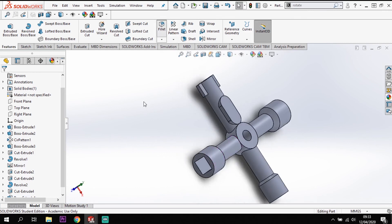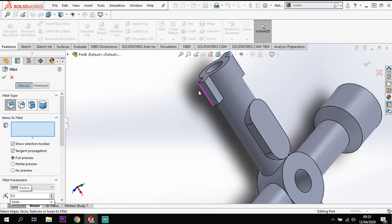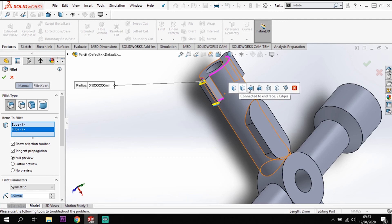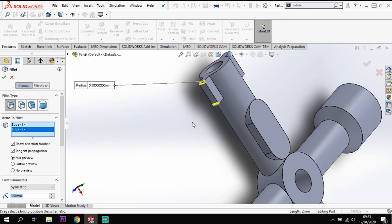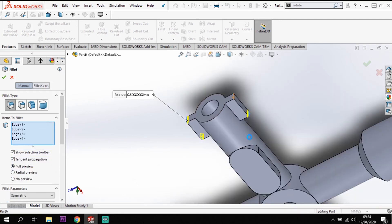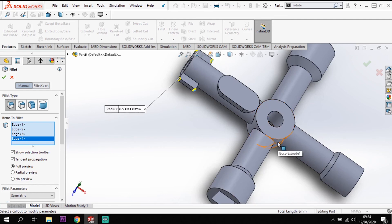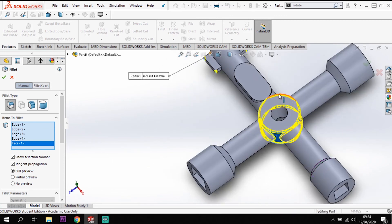Just the last couple of fillets to add. Going to the fillet tool - the fillet size I'm using on this model is 0.5mm for all fillet conditions. I'm going to round off those edges on the four corners. I'm also selecting the face that intersects with the center hub so it picks up all the sides on the center hub and rounds them off to 0.5mm as well.